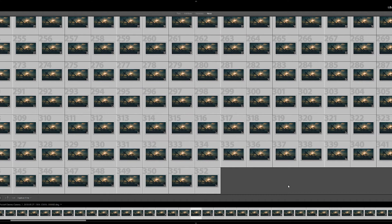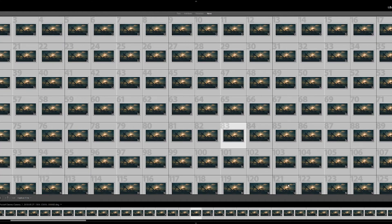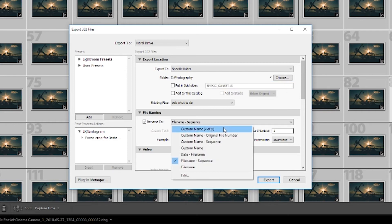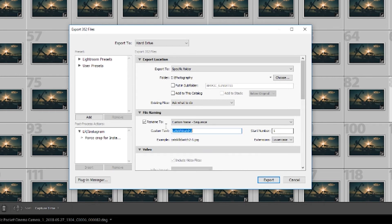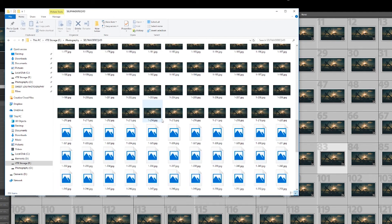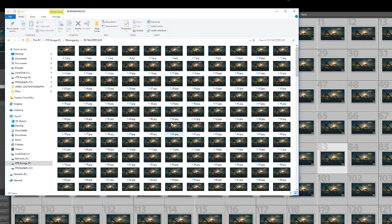Once you're happy with that sync, select everything again with Command-A or Control-A, and export the photos. Typically I'll export them into a particular folder so that I maintain some sort of organization. Make sure in the Export Dialog box, you set the file names to Custom Name-Sequence. Once the export is done, you should have a folder of files that looks something like this. I just named the first file 1, so it would be 1-1, 1-2, 1-3, and so on. Awesome.